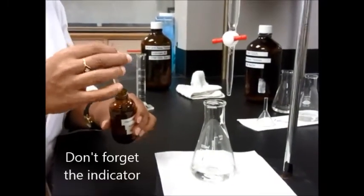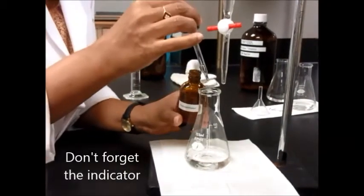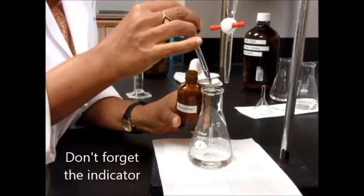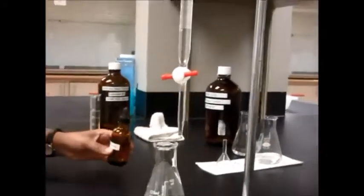For an acid-base titration you will most likely need some sort of an indicator. For this one we're going to use phenolphthalein, which gives a nice pink color in basic solutions. That will tell me that I've reached my endpoint in the titration.